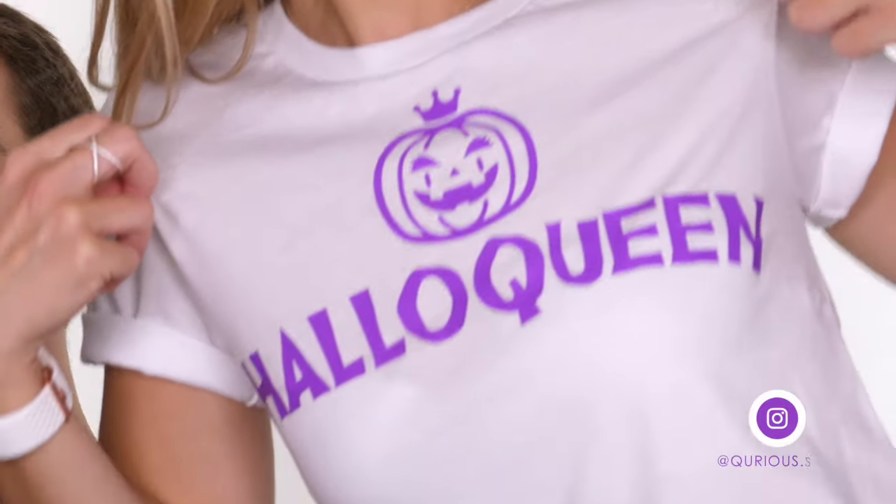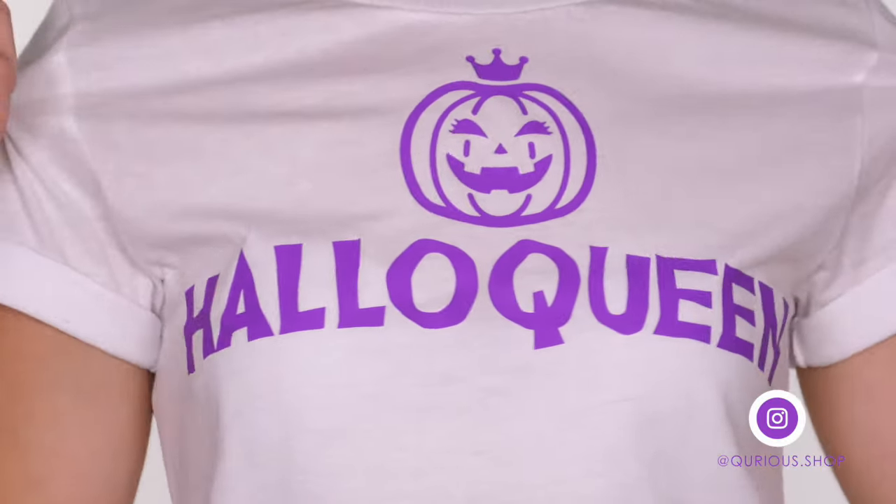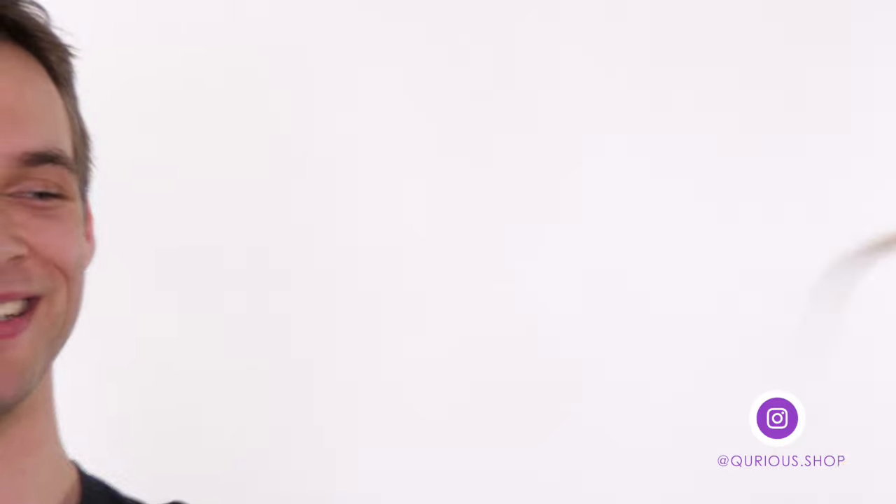Hey everyone, welcome back! Today's Halloween tutorial is this really fun 80s inspired Lost Boys vampire, complete with a mullet. My model today is Billy again. As you can see, after all the tutorials we've been doing together, the silliness is really starting to set in. Billy printed this top for me this week — this is my Halloween top and I absolutely love it. I'll link the Curious Store below for you.